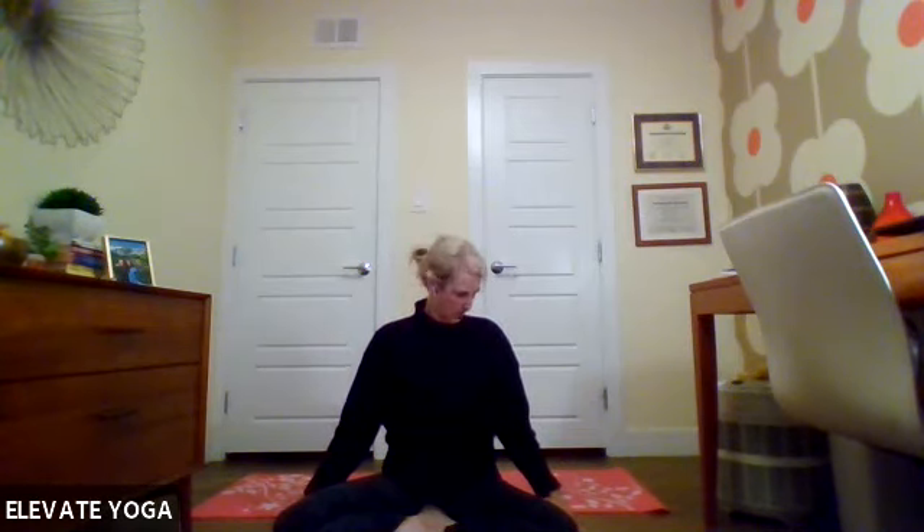Come back up to center. Right ear to right shoulder, left fingertips on your mat. You can bring your right fingertips up to the crown of your head if you like. Breathing here. One more slow breath, then trade to the opposite side — right fingertips down, left ear to left shoulder, sitting up nice and tall. Coming back up to center, chin towards the chest. Begin making circles with your head around the back. Then reverse those head circles and come back up to center.